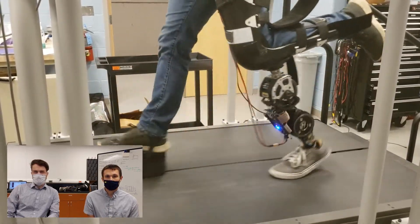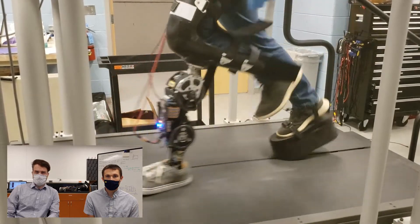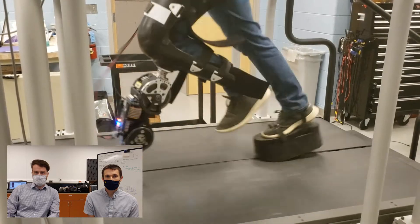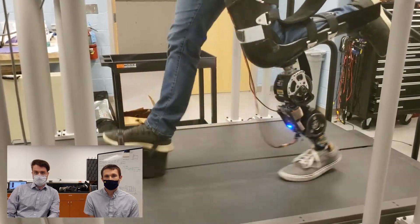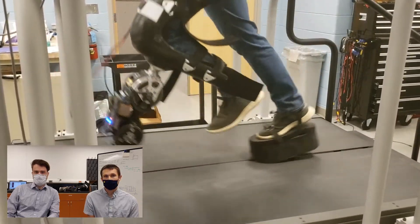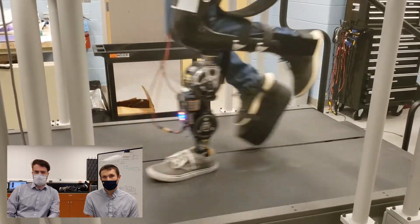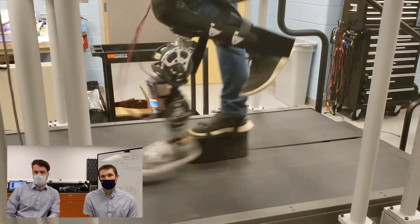The benefit of using the thigh angle as a phase variable is that it allows us to implement backward walking with a relatively simple set of modifications. In this next video, Kevin demonstrates the ability to smoothly transition between forward and backward steps in overground walking using only the information conveyed by thigh motion.